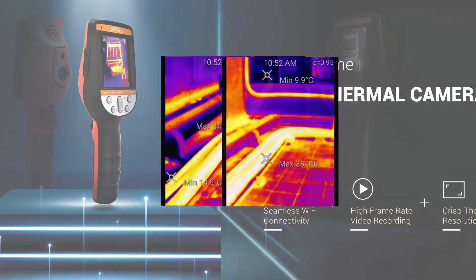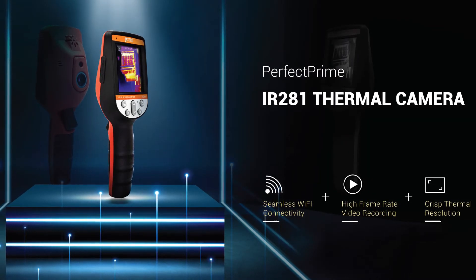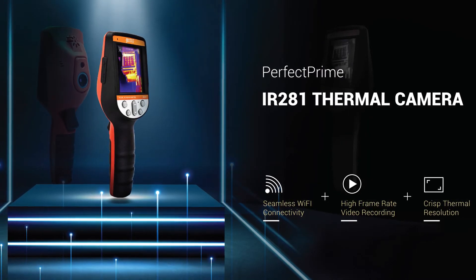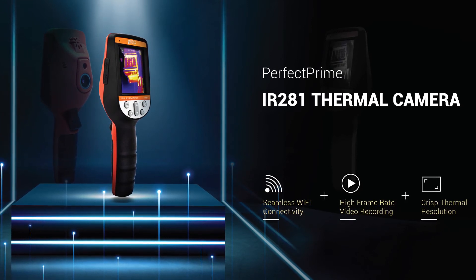We believe that the Perfect Prime Thermal Camera IR281 will be one of our best thermal cameras in our product line. With its high resolution and video recording feature, it will be your great home inspection assistant. Purchase it now.